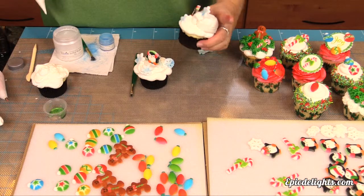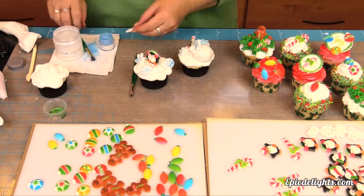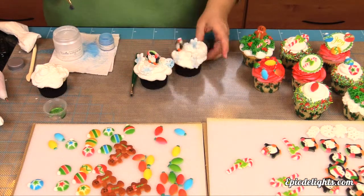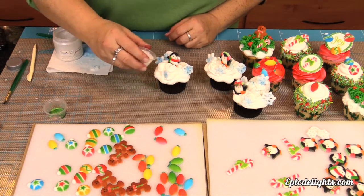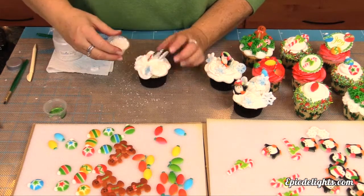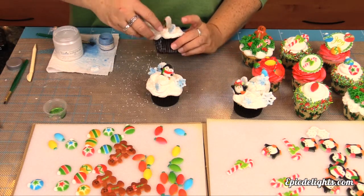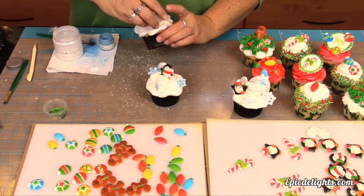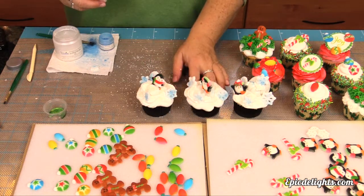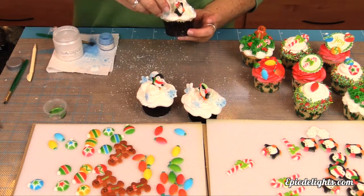And there you have it — two more super cute holiday cupcakes. For a final touch on our penguin themed cupcakes, we're taking a little bit of sanding sugar — more of a coarse sanding sugar that has a pearl sheen to it — and just simply placing that right on top of that snowy bank of buttercream, creating even more visual texture and interest to these cute little cupcakes. And there you have it: cupcakes galore, sure to be a delightful addition to your holiday festivities.